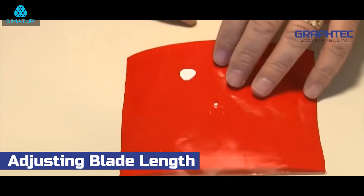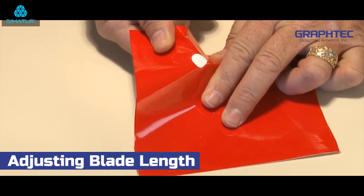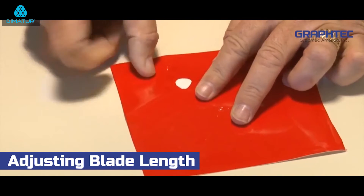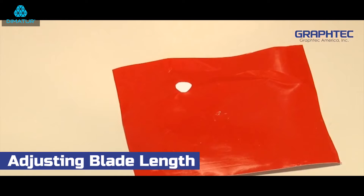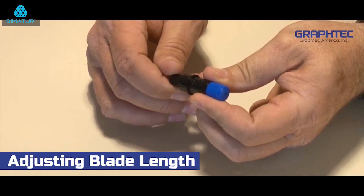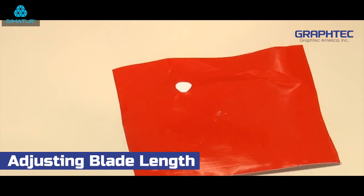Reach on the back side of the media or vinyl and with your hand try to push up from the back side of the vinyl underneath the cut circle. If it pops out easily, then the blade is extended too far. Retract the blade by turning the blue adjustment knob one quarter of an inch counter-clockwise and repeat the test.